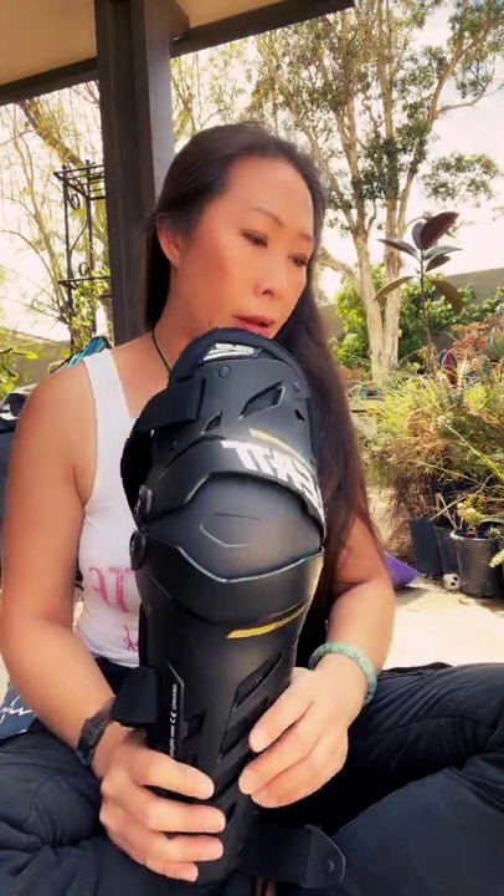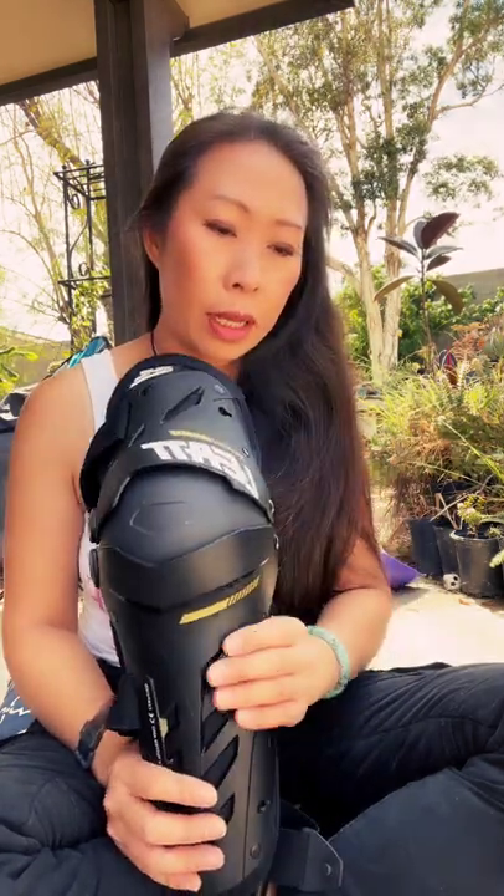Hey guys, it's Dawn here. Today I want to go over knee protection and insoles. I'm revising my thoughts on knee protection because of the crash I had at my 140-mile ride. It was dumb and I'm really mad at myself because I know better.